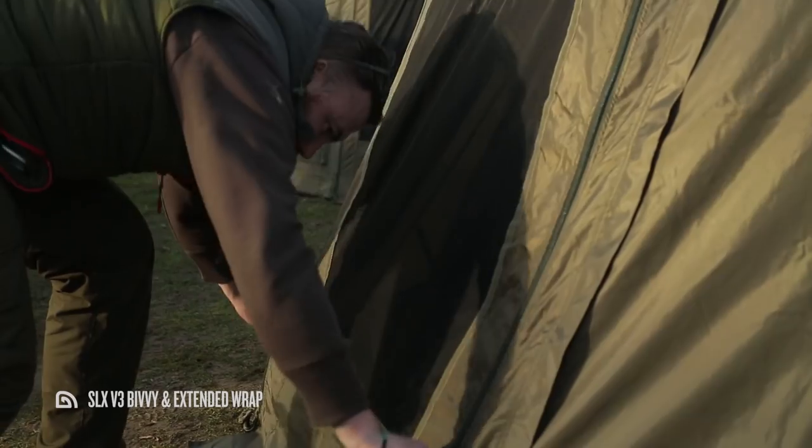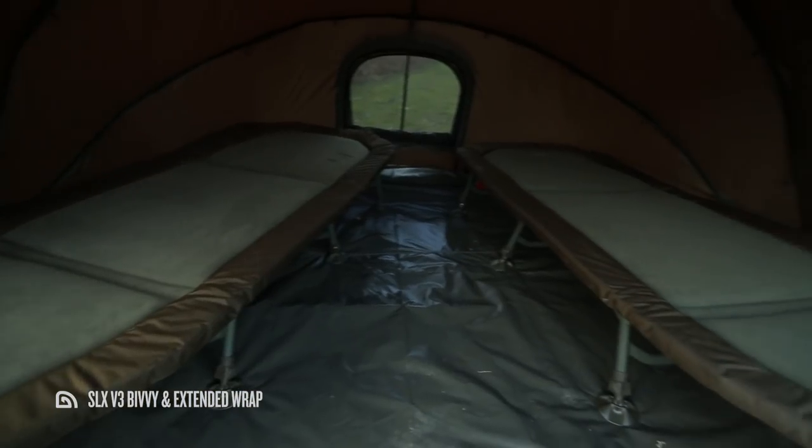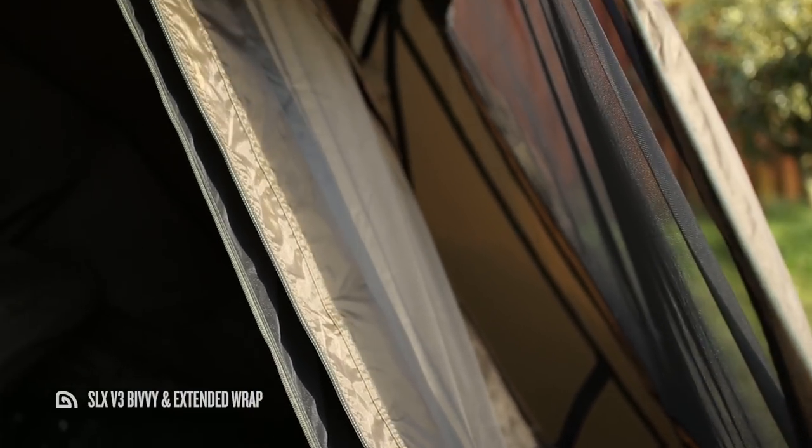The SLX V3 extended wrap is constructed from the same 10,000 millimeter hydrostatic head rating material as the bivvy itself, and also features four corresponding vents with insect panels, allowing for maximum ventilation even when using the capsule and wrap together to triple-skin the bivvy. With the bivvy triple-skinned, you'll be virtually eliminating the risk of condensation and almost doubling the level of insulation, as you'll be protected by not one but two thermal cavities.